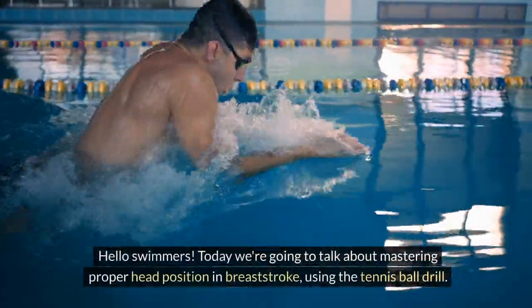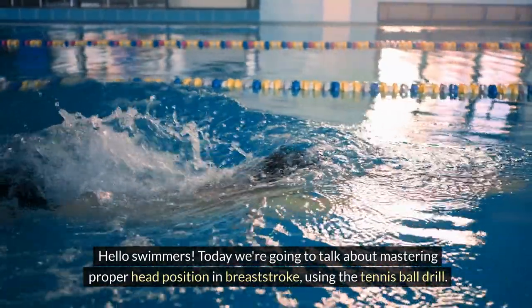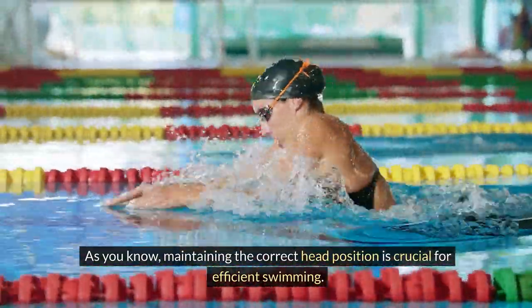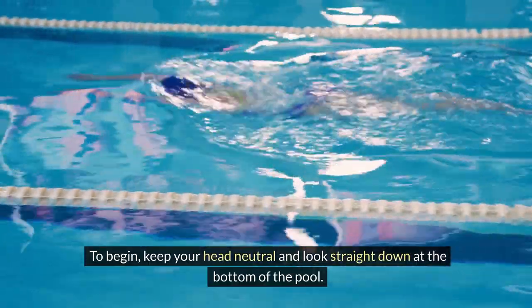Hello swimmers. Today we're going to talk about mastering proper head position in breaststroke, using the tennis ball drill. As you know, maintaining the correct head position is crucial for efficient swimming. To begin, keep your head neutral and look straight down at the bottom of the pool.